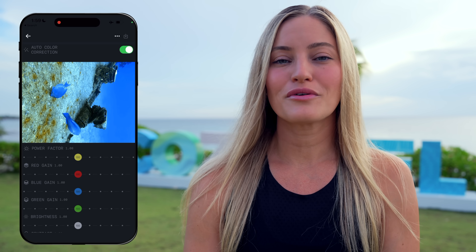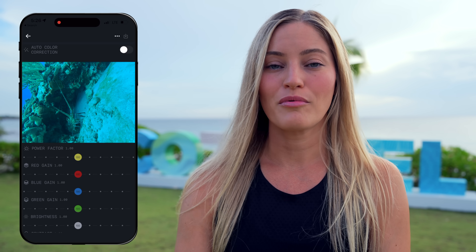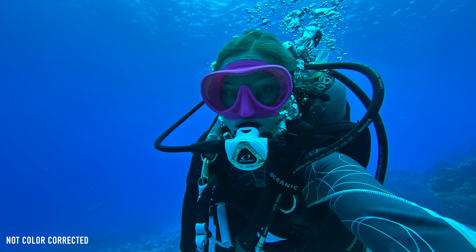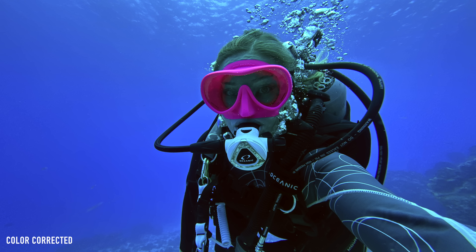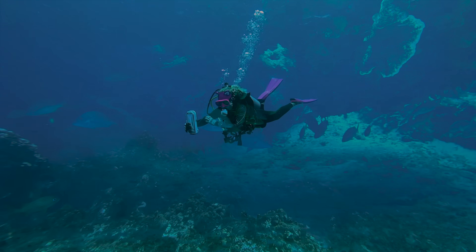They also have advanced color correction, so when you go into the gallery you can edit your media directly in the app. For most of these photos I just used the automatic color adjustment and it did a great job of creating a vibrant look. That's kind of the hard thing — when you're diving into deeper depths the color changes so significantly, but this takes into account what depth you're at so it can automatically color those photos and videos for you.